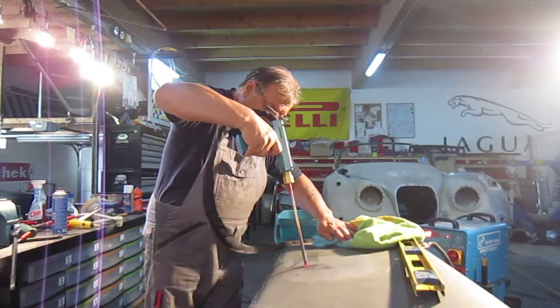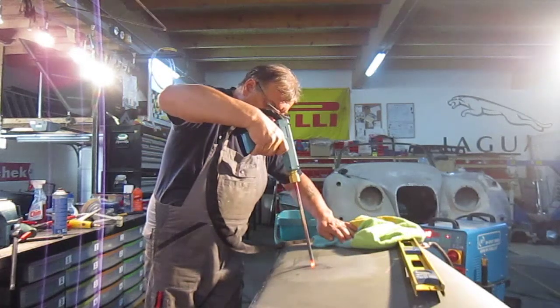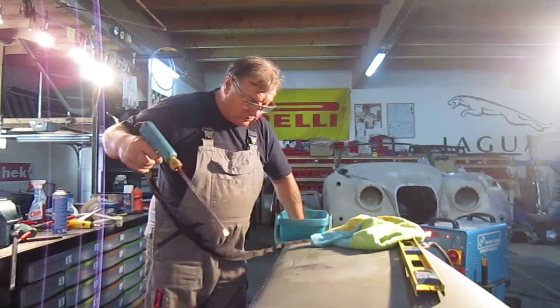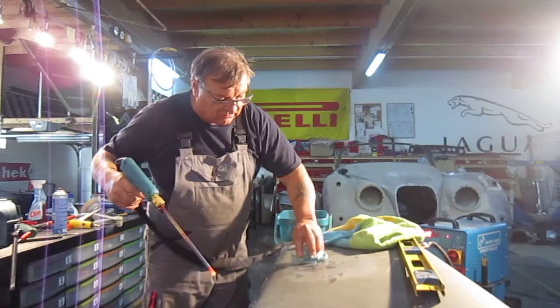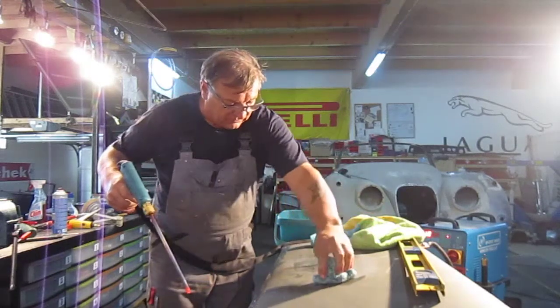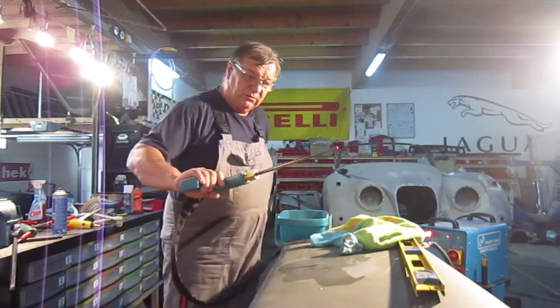The nice thing about this is it doesn't damage your skin. The problem with heat when you're doing it with a flame is you have to have it on for quite a long time, and the heat dissipates out to the sides. Whereas with this, you're getting it right on the spot where you need it. So this is a very handy little tool.